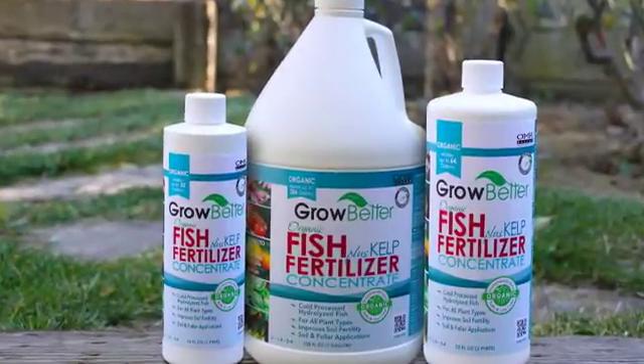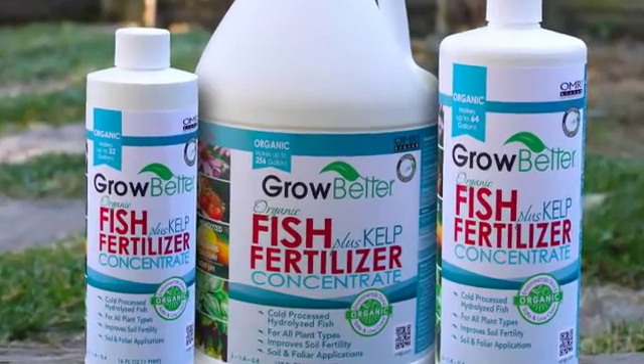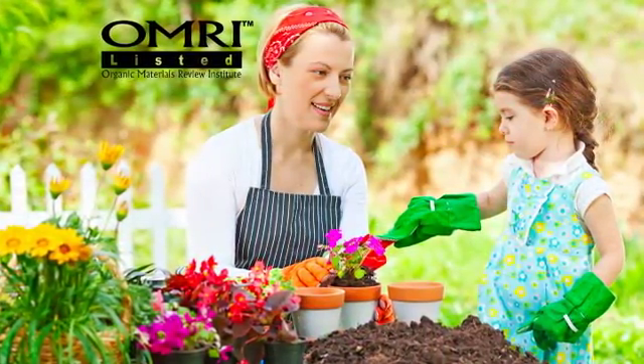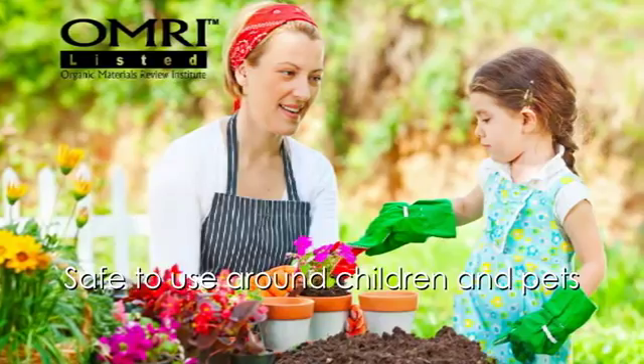Grow Better Fish Fertilizer Plus Kelp is a high quality liquid fertilizer concentrate containing fish hydrolysate and Norwegian kelp. Made from organic ingredients, Grow Better Fish Fertilizer Plus Kelp is safe to use around children and pets.